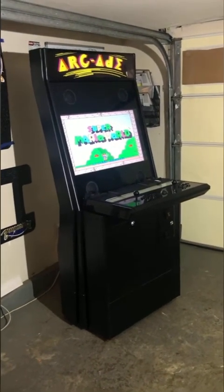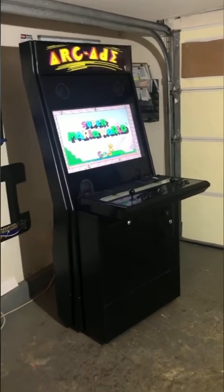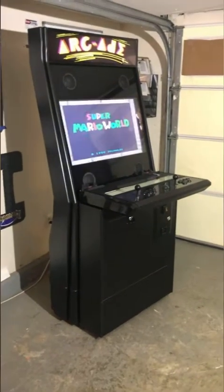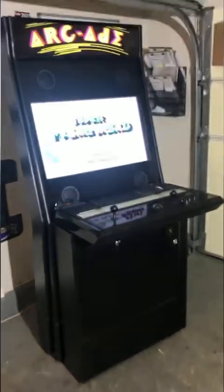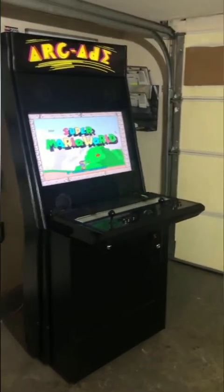Hey, this is Awesome Arcades. In this video I'm going to show you the Typhoon arcade. In the first part I'll tell you about the cabinet and go through the shopping cart on the website so you can get familiar with the choices. Then in the second part I'll tell you about what it can do and the games it can play.